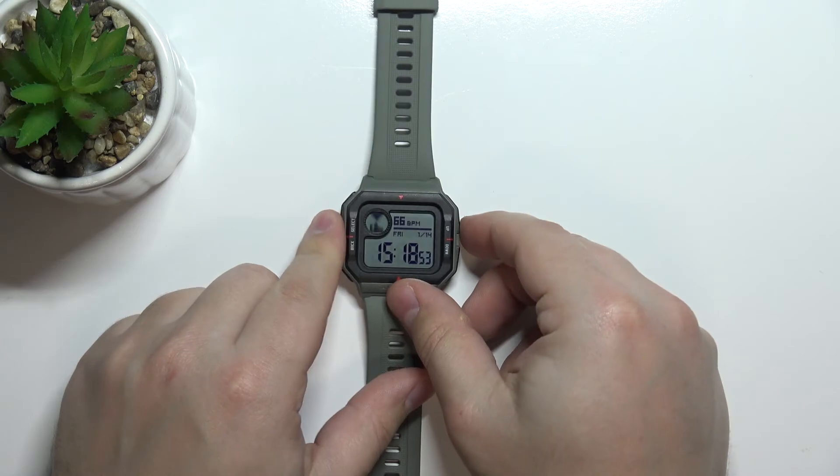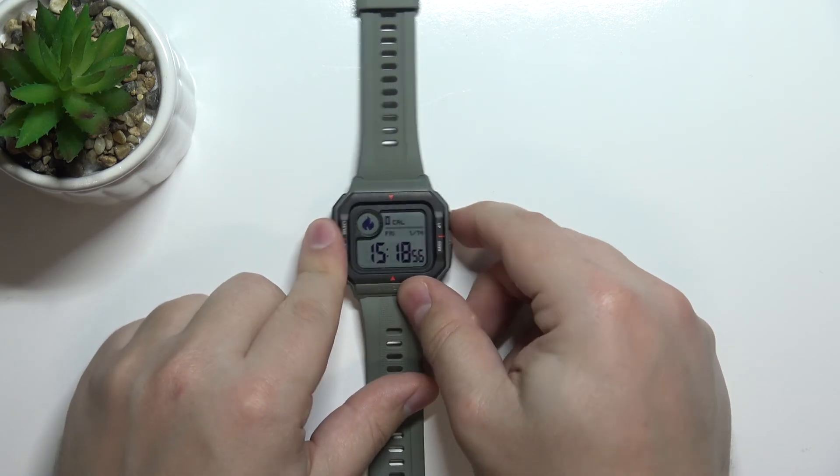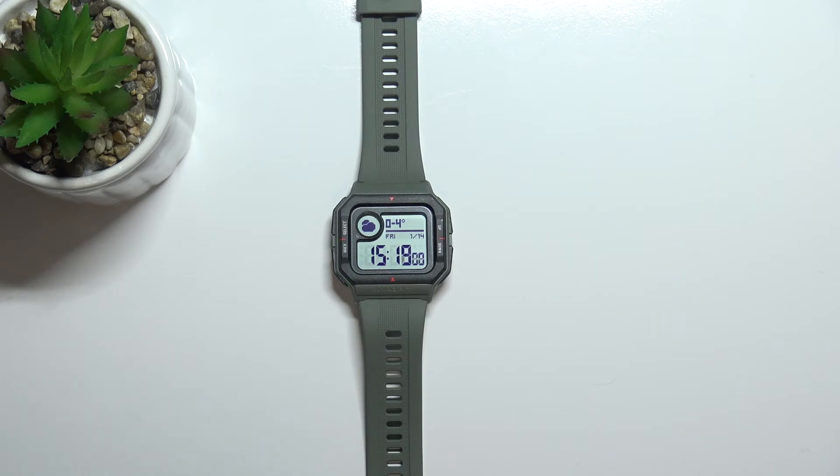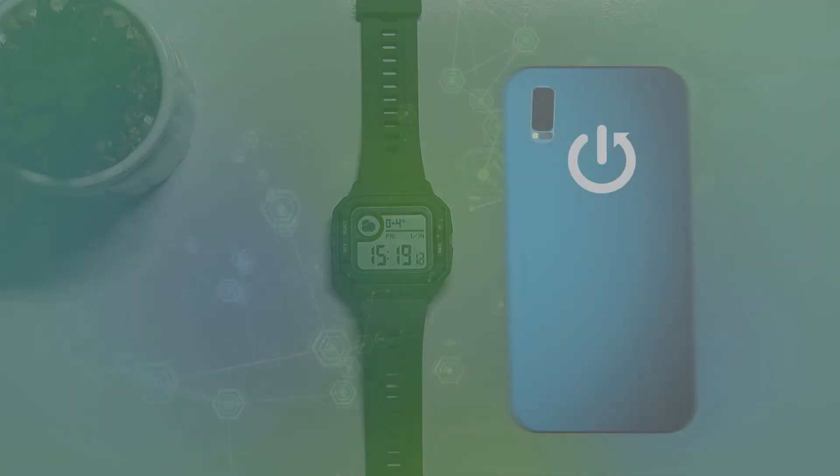Once you're done you can simply scroll to another option, or just keep it on heart rate if you want to see it constantly. And that's how you measure the heart rate on this device. Thank you for watching — if you found this video helpful please consider subscribing to our channel and leaving a like on the video. Thank you.